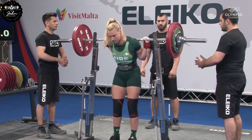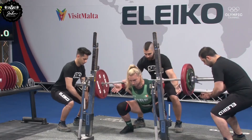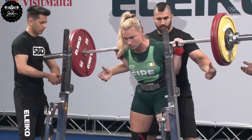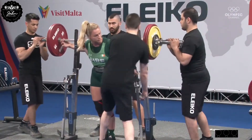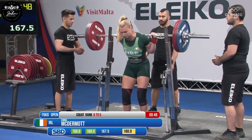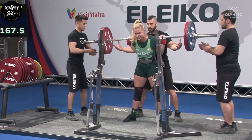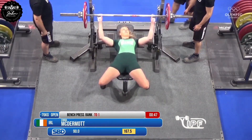A familiar face we've seen her at quite a few competitions now. That looks like nice depth to me — beautiful squats are not always that easy if you have very long legs like she does. This will be a small PB. Good fight there to the top. And it was a good fight — here's Emma McDermott at 90 kilos.